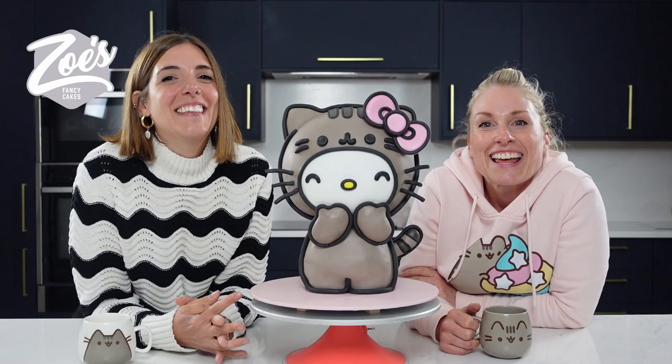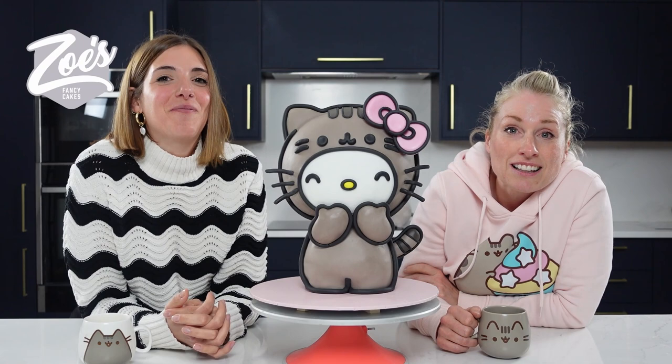Hi guys, welcome to Zoe's Fancy Cakes. I am Zoe and today we've got a very special guest with us, one of my favourite cake decorators of all time. I'm really pleased to introduce you to Carla Pusch. Carla's been with us the last three days teaching and I thought while she's here I'd grab her to help me make something for you guys on YouTube.